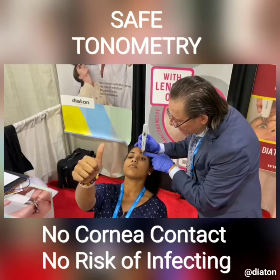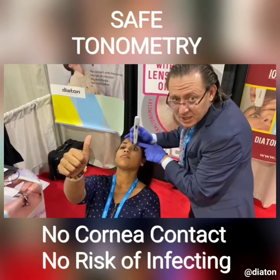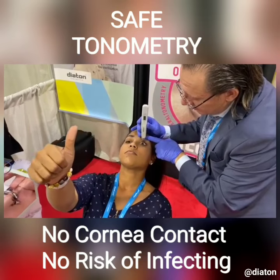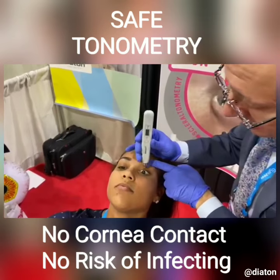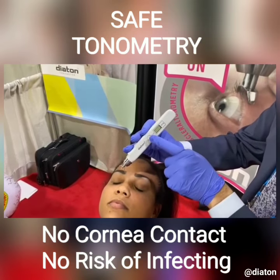I'm wearing a glove. I'm not touching the patient. And we're going over the eyelid. If you don't mind zooming in a little bit, you will see one and two. So we're taking the reading. We've got the.